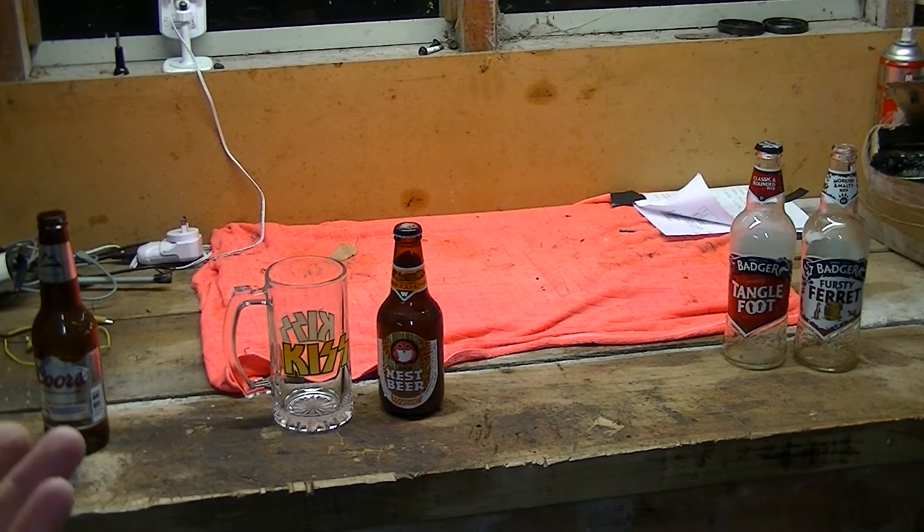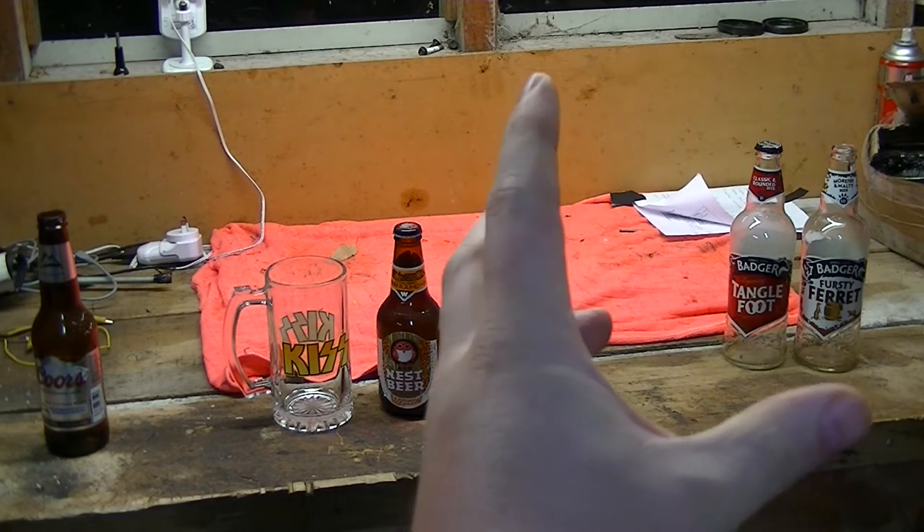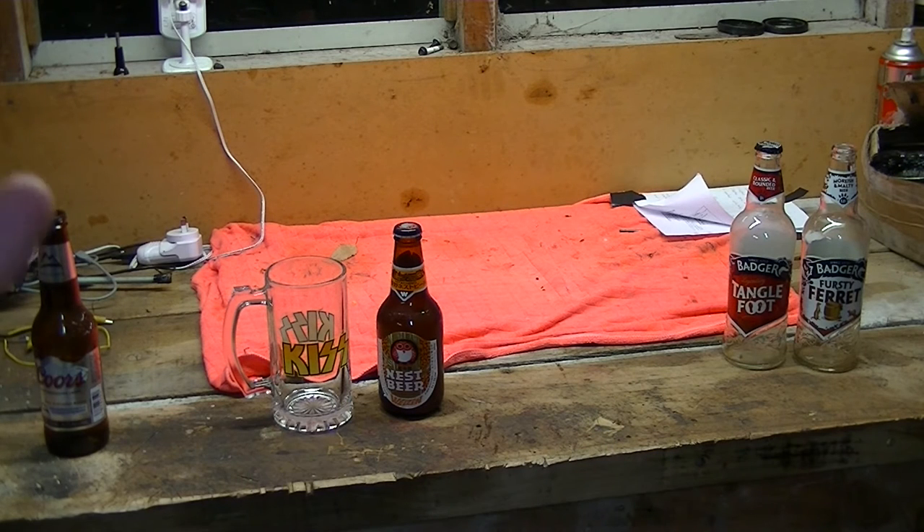I don't know why you drink that, but it comes in a fancy bottle and the label changes colour when it gets cold. If you like it, you're wrong, but that's up to you. The other end of the scale we've got the Badger English Ales — Tanglefoot, the Thirsty Ferret. That's real beer, that tastes glorious, that's everything you want to drink. The only thing with it is it's quite expensive — about $6 a bottle normally.